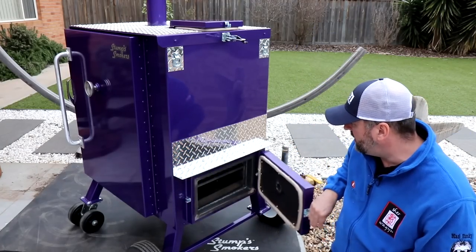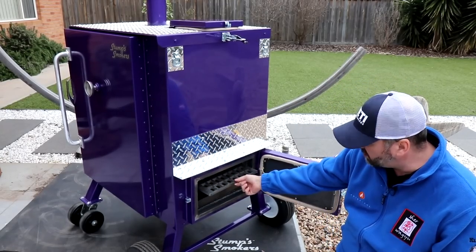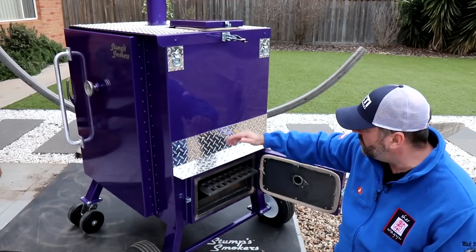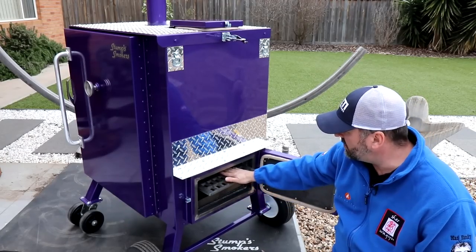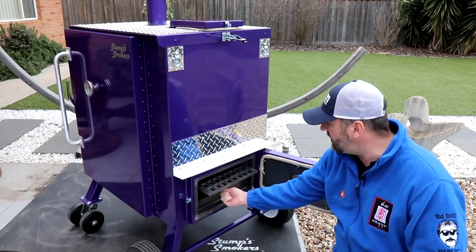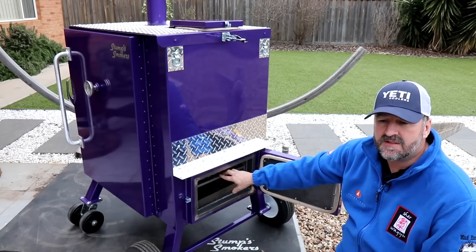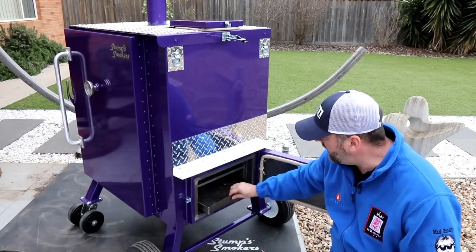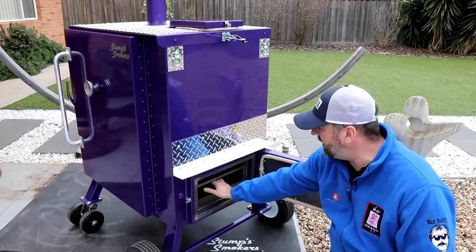Inside here is a grate, a grill grate, and it's pretty thick — probably half inch mild steel, so around twelve and a half mil thick. The charcoal sits on top of here. You light the bottom lot of charcoal, either using a chimney starter or a map torch to get that bottom layer actually going. Once that charcoal is lit it starts to turn to ash, and as it turns to ash the ash falls into this ash pan. To get the smoke flavour, all you do is put a few chunks of wood in here.